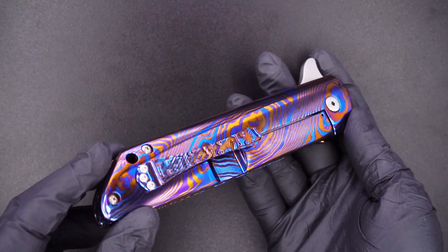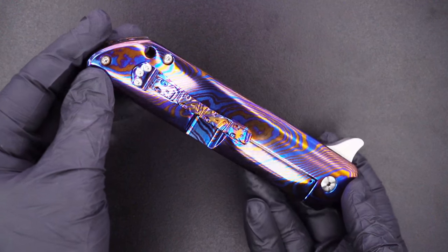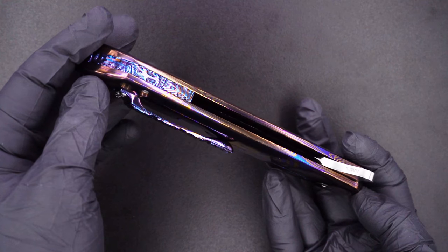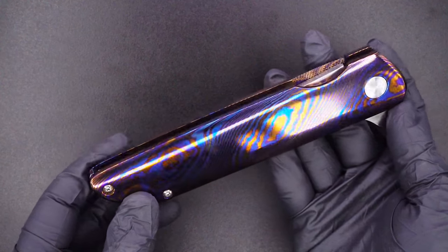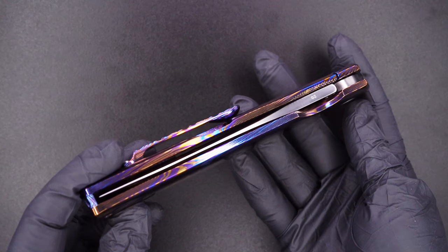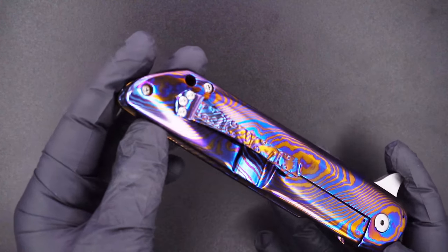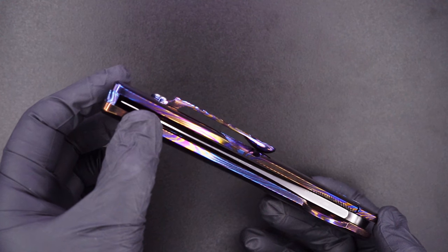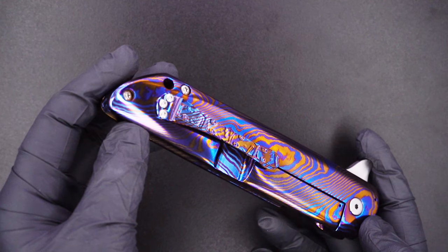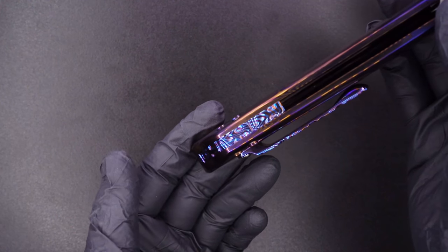Beautiful, of course — Timascus, thick. Nobody finishes Timascus better than DB Fraley. It features Lost Souls Timascus mill, 3D pocket clip and back bar.